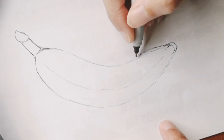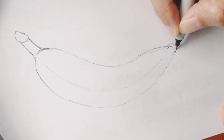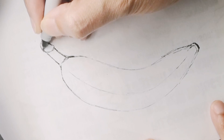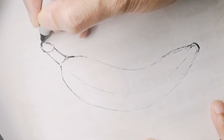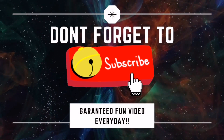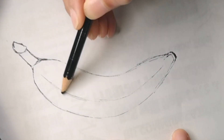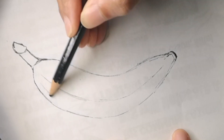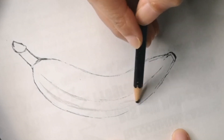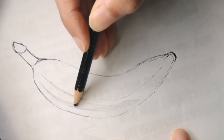If you have any requests for me to draw next time, don't forget to let me know by commenting below and I will make sure to draw that for you. As always, don't forget to subscribe and hit that bell icon. Now we're going to start off with the black color pencil, going over the lines just to give it a little shadow on the areas where there's no light, and the black areas of the banana as well.